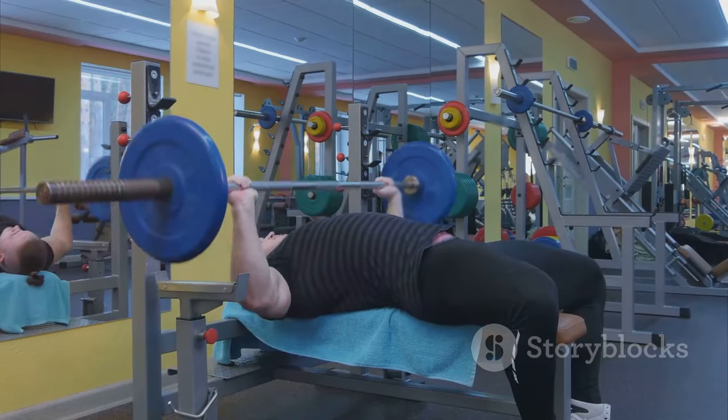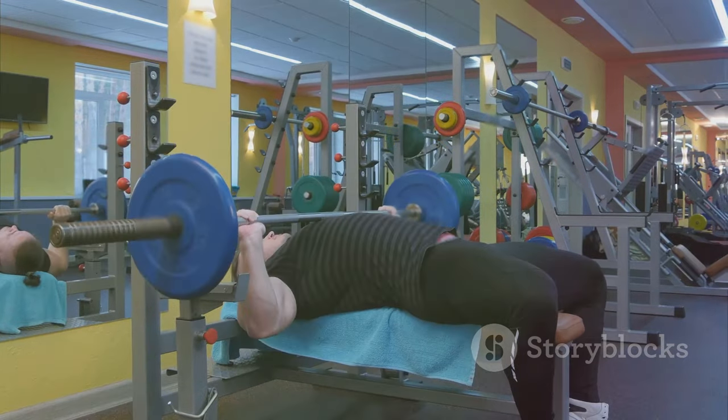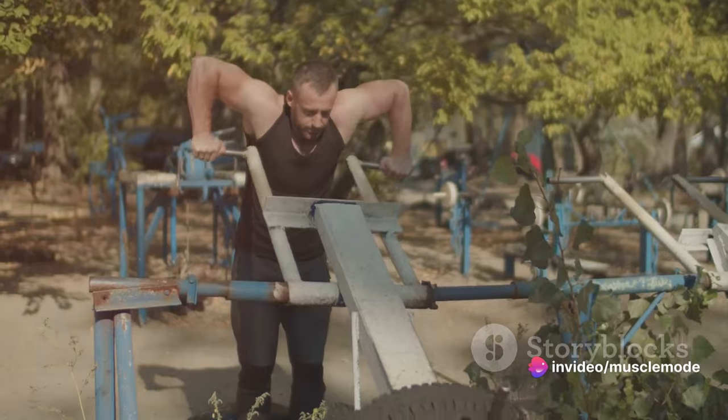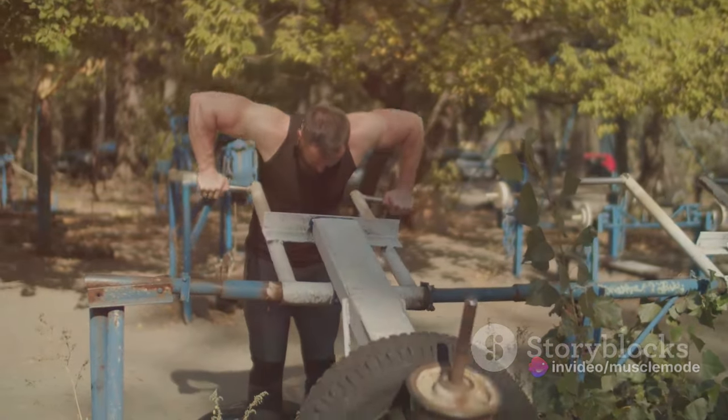On push days, you're focusing on the muscles that are used for pushing exercises. This includes your chest, shoulders, and triceps. Think bench presses, shoulder presses, and tricep dips. These exercises all involve a pushing motion, hence the name.